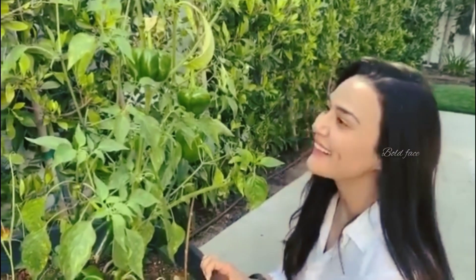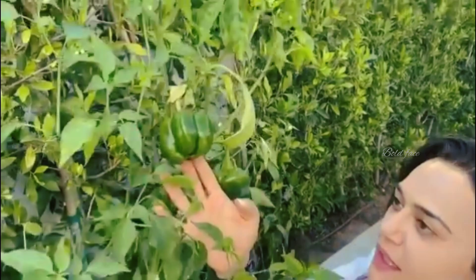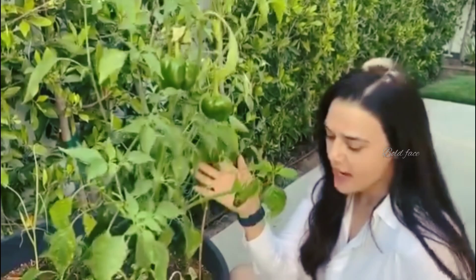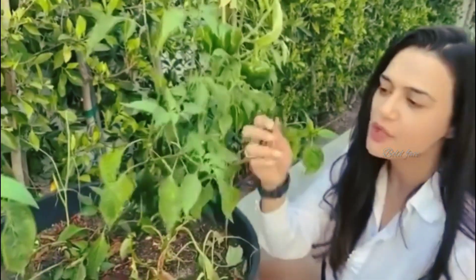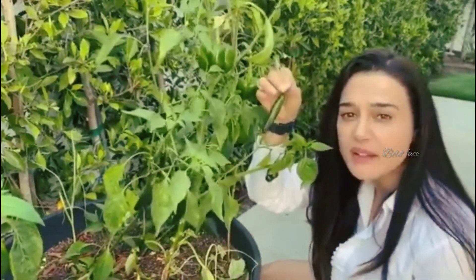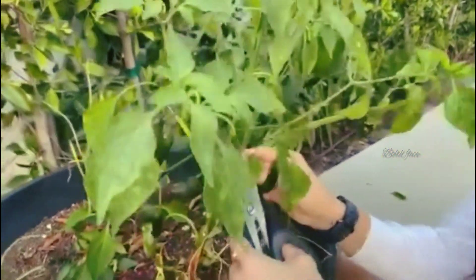Hi guys, I'm back in my kitchen garden and look at this — this is round three of my lovely Shimla mirch green peppers, and I also have some chilies here. Last time I was trying to turn the green peppers and cut them, but mom said it was a bad idea, so here's a scissor. And look at this one!